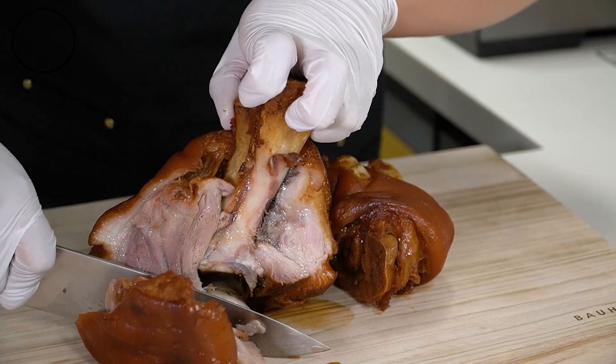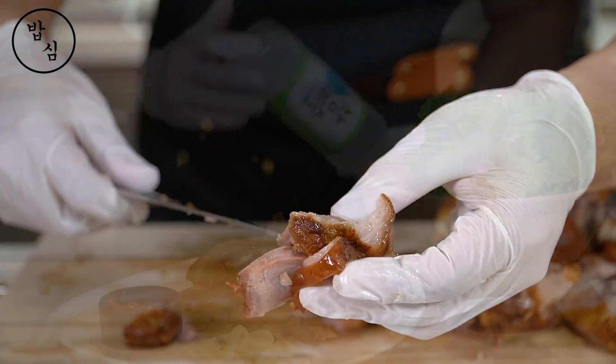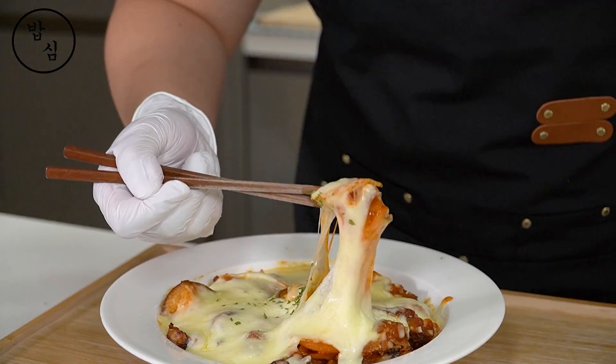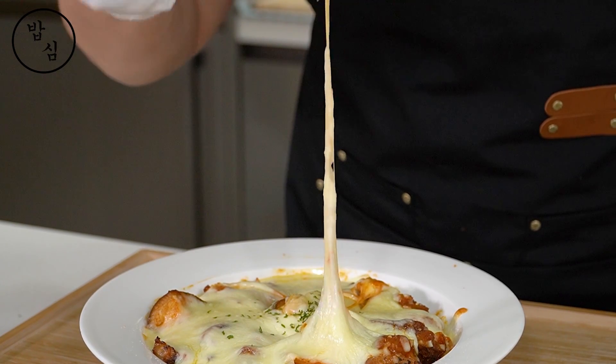Hello, I'm your friend, rice power. Today, I will cook jokbal, which is very popular among Korean delivery foods. While traveling, my subscriber enjoys it so much in Korea, so I received a request for a jokbal recipe in the US. Let's enjoy the recipe and culture.